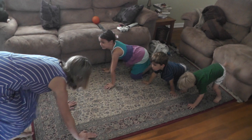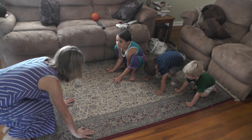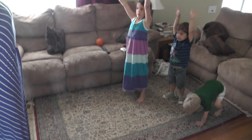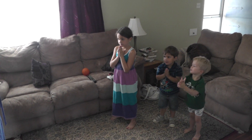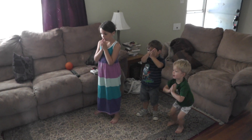Now put your feet by your hands, like this, and stand up. Stretch your arms way up high in the sky. Good stretching. Namaste. Deep breath. Good stretching.